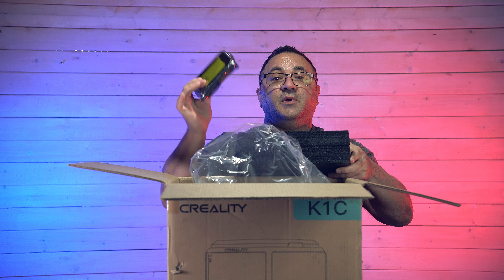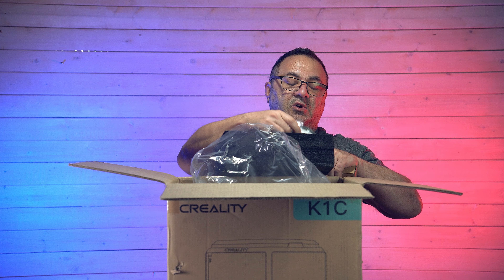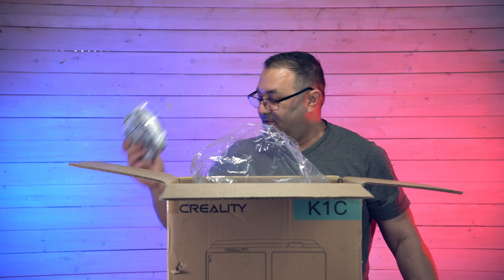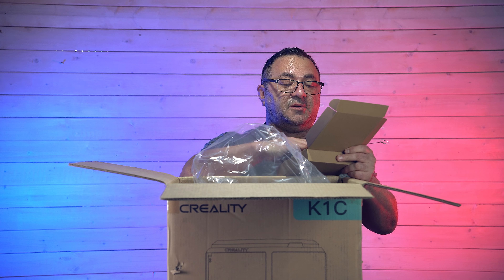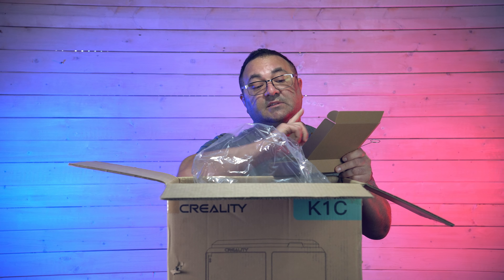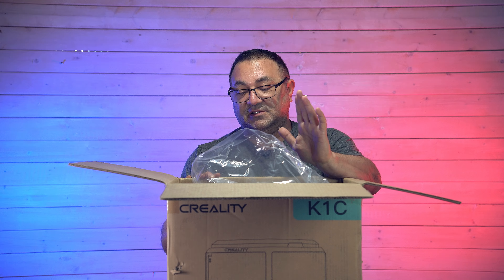Inside the box there's tons of foam — make sure you check all of it because you'll find things in there. We have the LCD, the spool holder, and a nice little bit of filament — about 200 grams — which is better than a tiny sample piece. Inside the main box we also have all our tools, clippers, a toolkit, some screws, and what looks like a rubber gasket that I'm assuming goes on the raised lid. The cool thing about printers like this nowadays is there are only about five screws you actually put into the whole thing, if that.